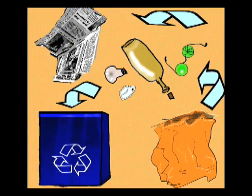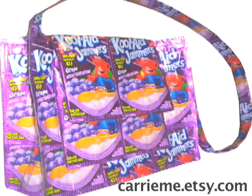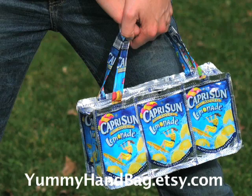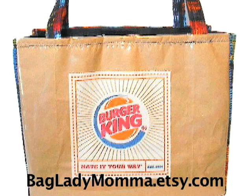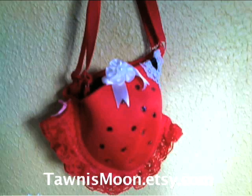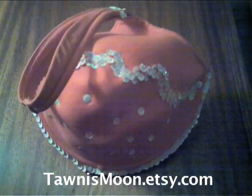Talking about recycled materials, we found all sorts of rad upcycled bags on Etsy — like the always fashionable Kool-Aid and Capri Sun handbags. And these crafters found a great way to reuse all those old potato chip, fast food, and candy bags. And my personal favorite: the booby bag, upcycled from women's bras.